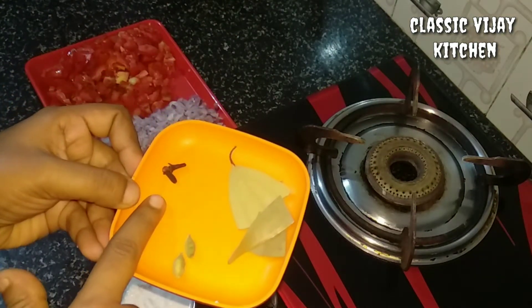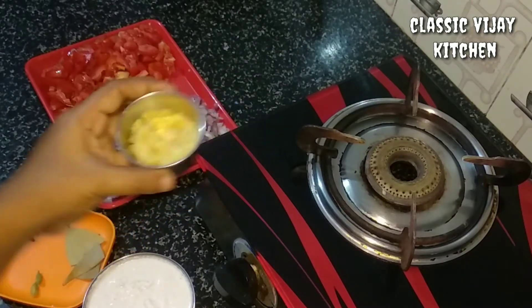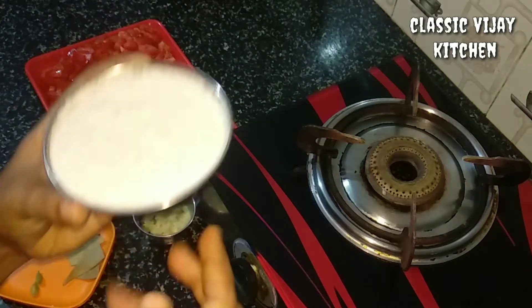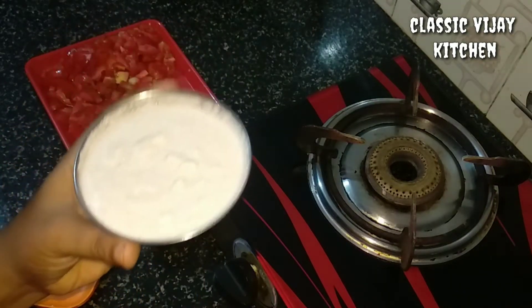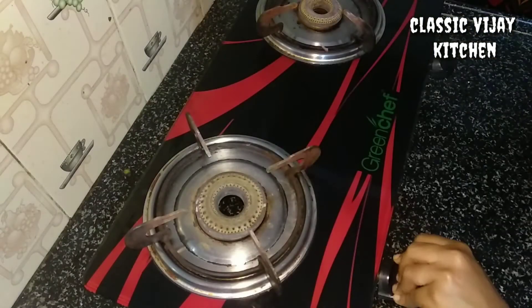Put the guts and the rest in the pan. Put the egg in the pan, put the paste in the pan. Put the salt in the pan. We will turn the gas on.